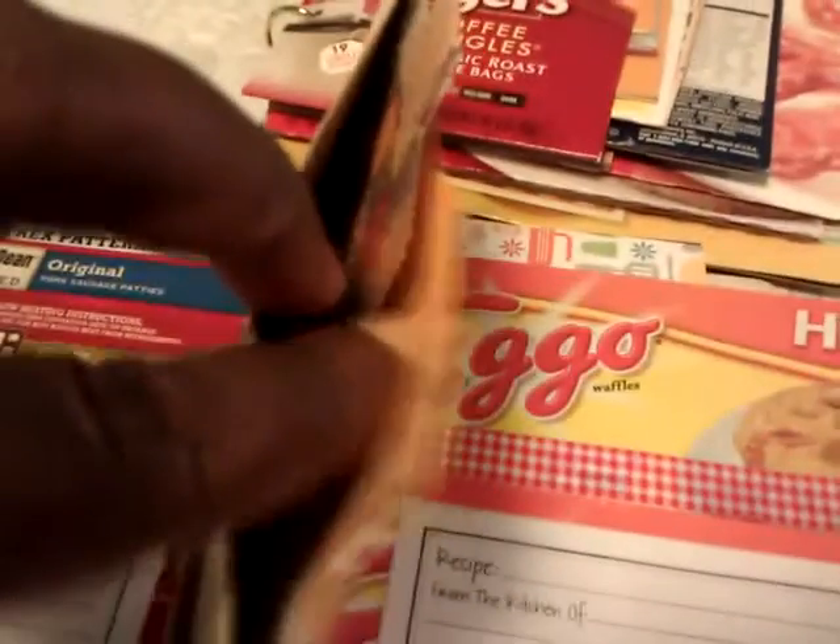You can just use the box part for your little pockets. I added different little recipe cards, and then I just attached them with washi tape. This little grit box I put a little journaling card on there, and again you already have a pocket.